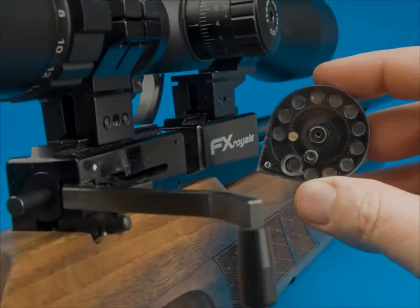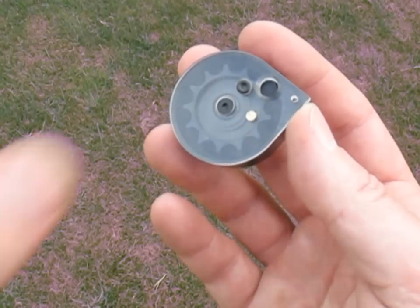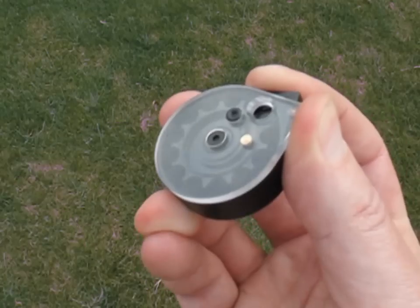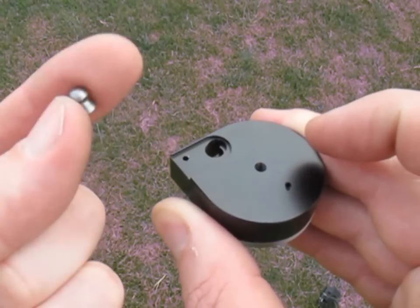The magazine is a spring-loaded unit which you feed in from the right-hand side. It offers 12 shots in .22 calibre and 16 in .177. After cocking it, you turn the magazine over and load the first pellet into the back of the mag, tail first.